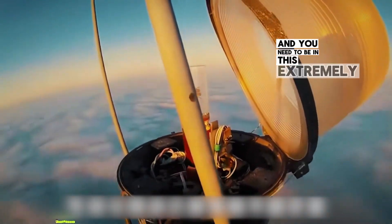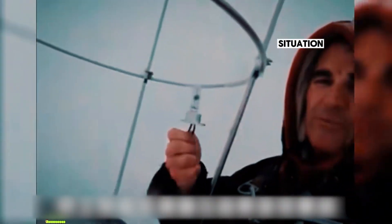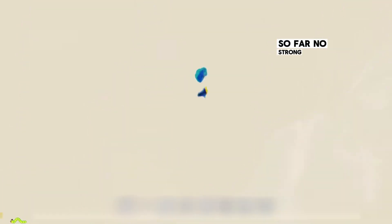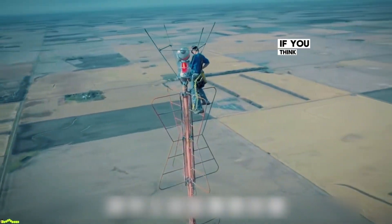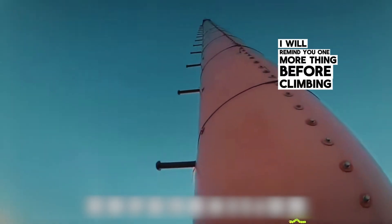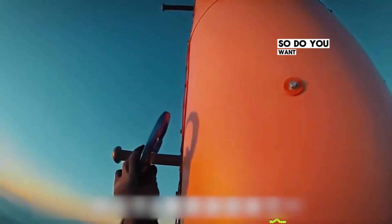You need to be in this extremely dangerous situation: open the lamp cover, change the bulb, and then climb back to the ground. Because this job is too dangerous, so far no strong young men have been found to do it. If you think you can take on this job, remember to check if you brought the bulb before climbing up — otherwise you'll have to make a futile trip.